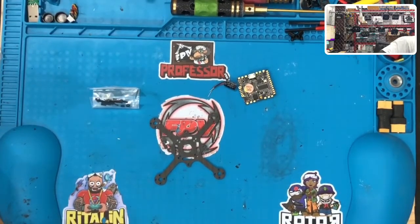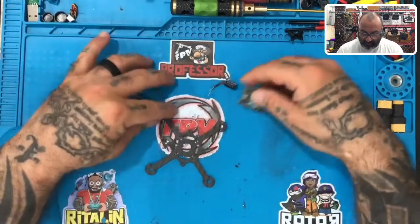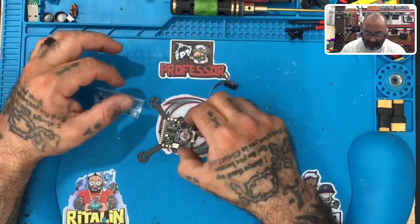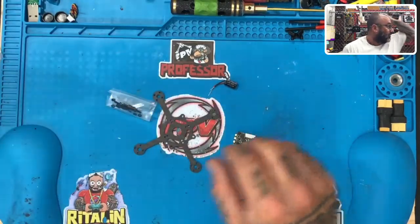It's one of the few instances where HGLRC doesn't include one with the flight controller. So anyway, that'll be on its way. So let's figure out what we're going to do here. First thing is this is going to be a 20 by 20 mount, so we're going to mount it just like that.